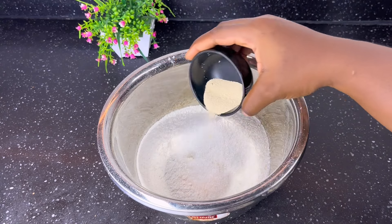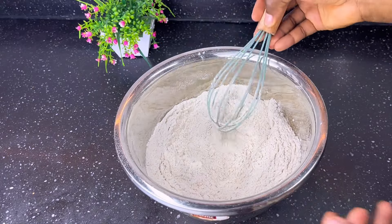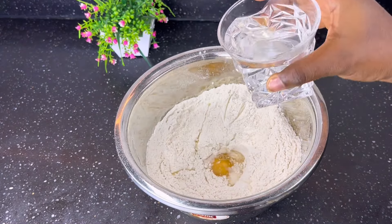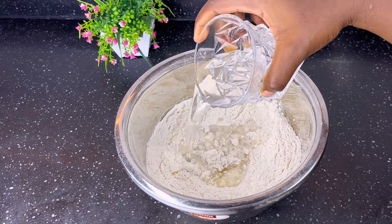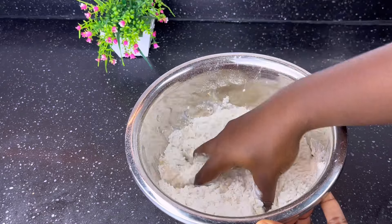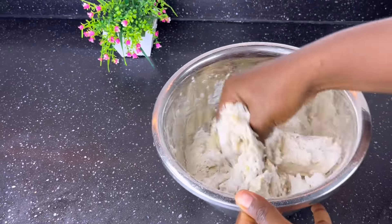Let's get started. In a bowl, add flour, sugar, and yeast, and stir everything until well combined. Make a well in the middle. Add the flavoring essence, one egg, and a cup of lukewarm water. Add butter and mix everything until well combined.